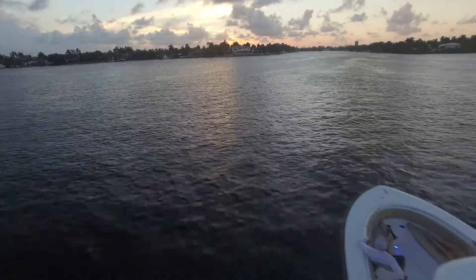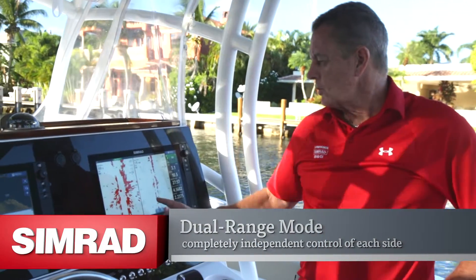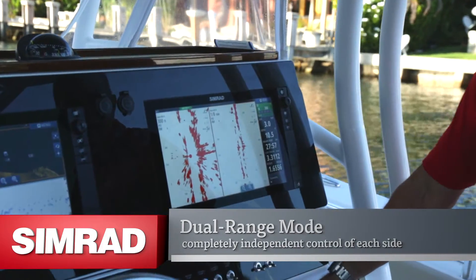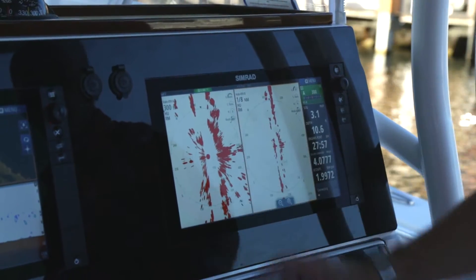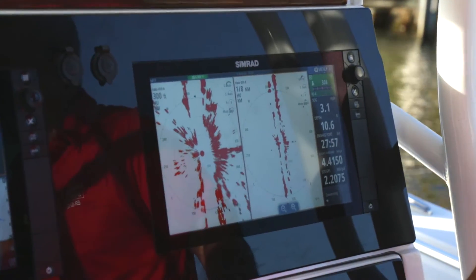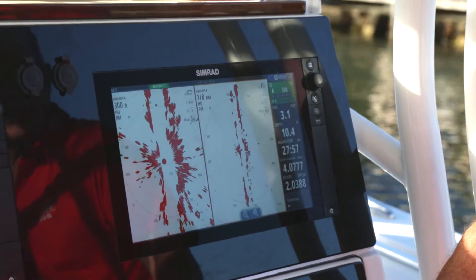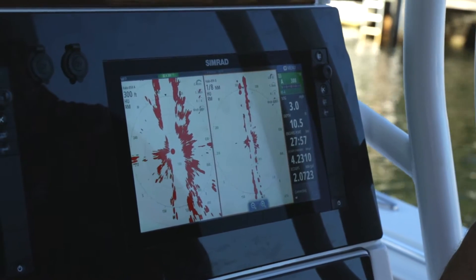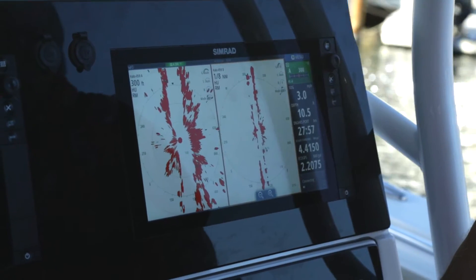Another thing I really like about Halo Radar is the capability of dual range mode, where you can split the screen and have two radar images, each side independently controlled. So I can have harbour mode on the port side for more defined, detailed targets, and on the other side I could have a totally different range in offshore mode or weather mode — giving me two totally different perspectives of targets around my boat.